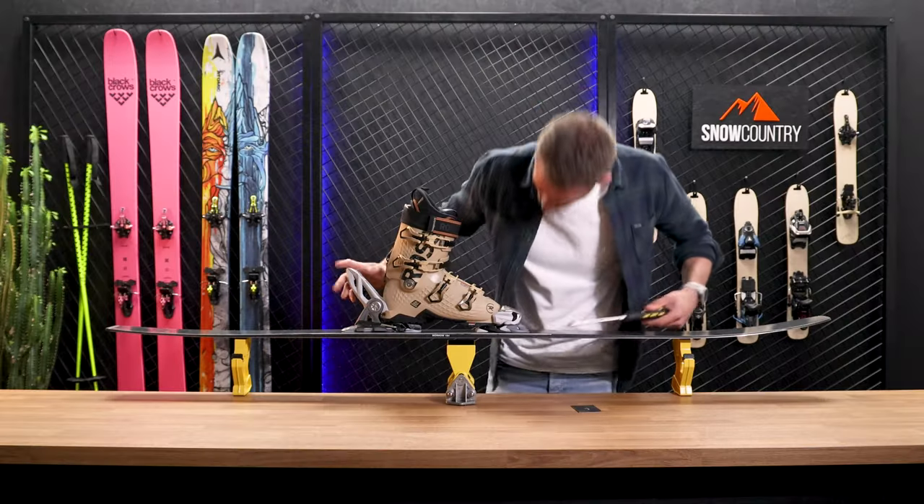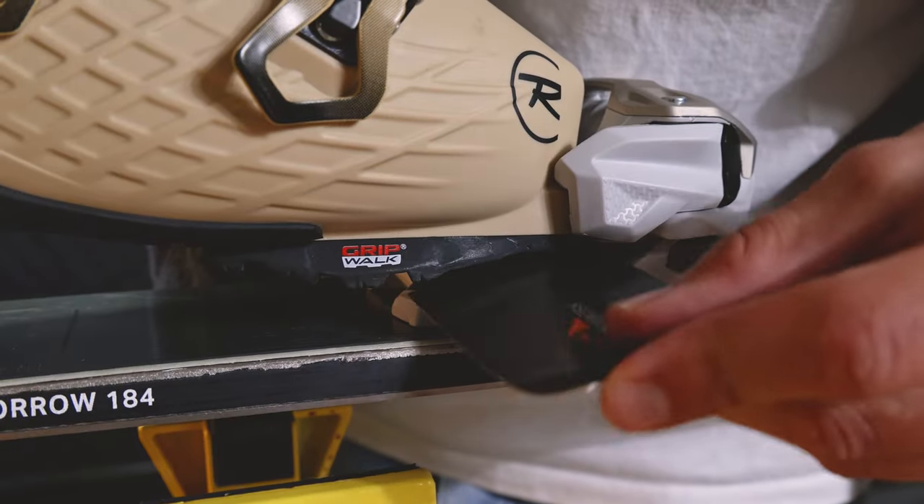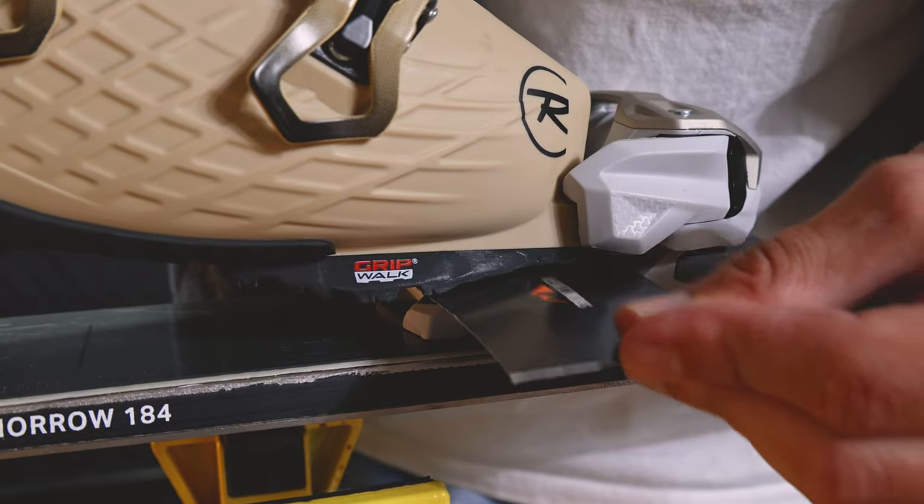After you have adjusted the AFD height, please make sure that you check the forward pressure again.